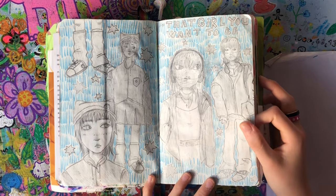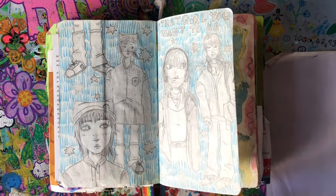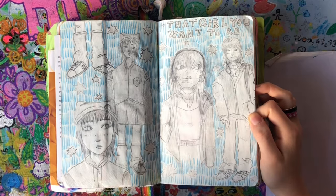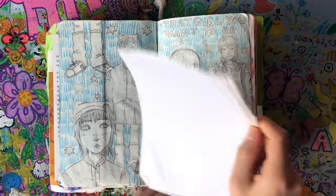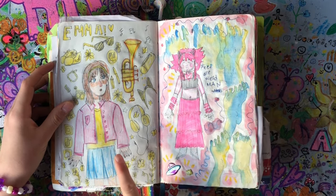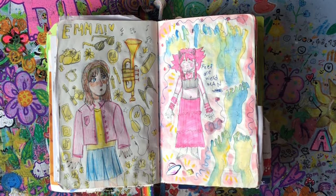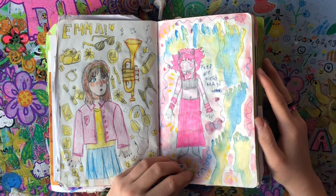'That girl you want to be' — I wanted to draw like the really aesthetic pencil-only style you see on TikTok that looks amazing. I don't really know, but I like this one and I really like that hand. I'm never drawing with pencil like this again because it really smudges — that's why there's a piece of paper so they don't touch. Random girl, random girl, just a random person, and feet — because feet are weird, man.